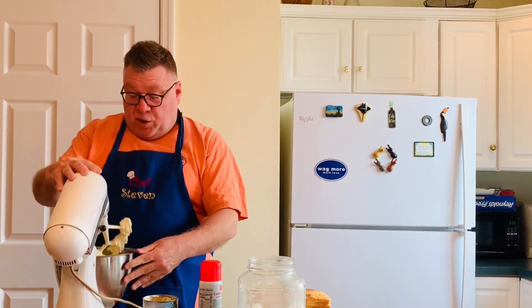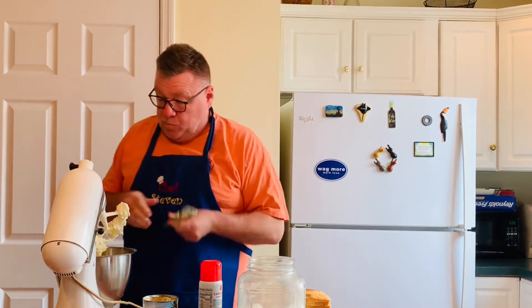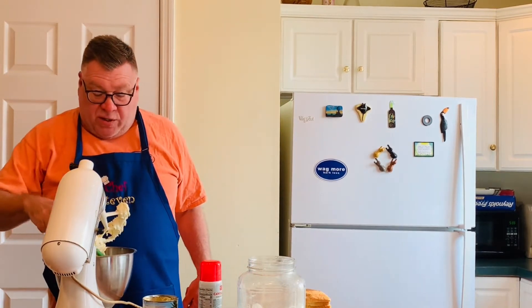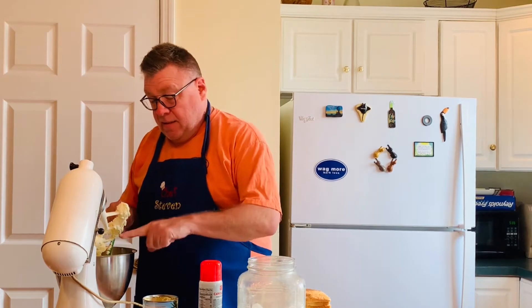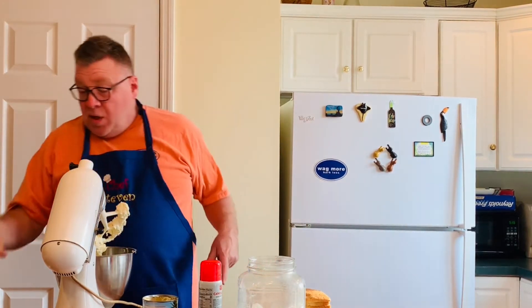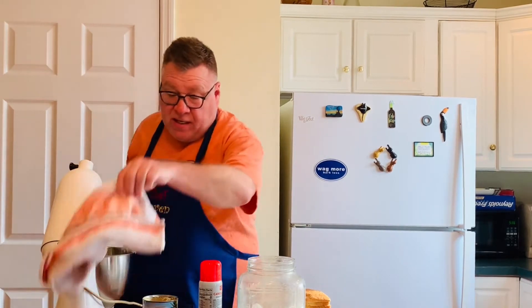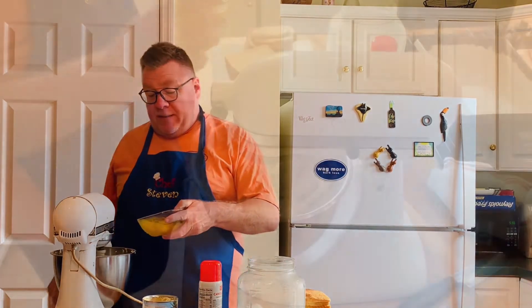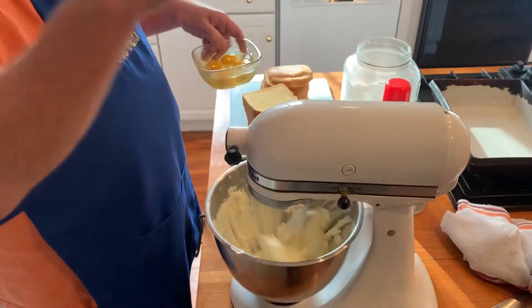The butter is much lighter and much fluffier. Again I'm going to scrape it down. We're going to add the next ingredient, which is eggs — four whole eggs need to go in here. I'm going to turn it on again but much more slowly, putting the eggs in one by one.